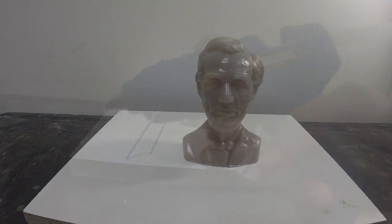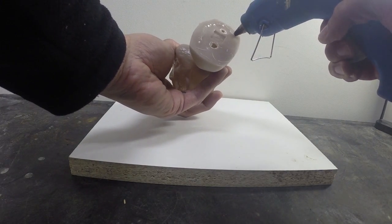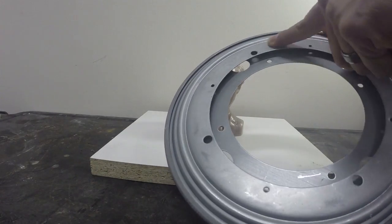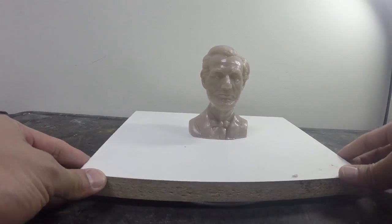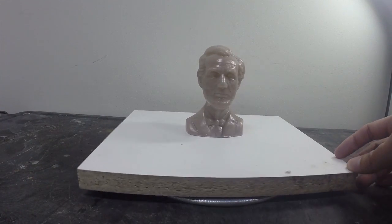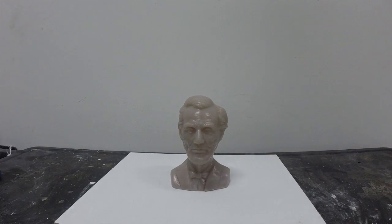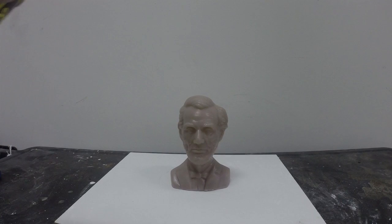Our first step is we're going to secure this plastic model onto a melamine board using hot glue. Once the model is secured, I'm going to put this Lazy Susan underneath the board — it'll help me rotate the model as I'm working with it. Next, we're going to apply Ease Release 200, which is a release agent. We're going to spray a very light coating onto the surface of our model to help facilitate the release of our mold rubber from the model surface.